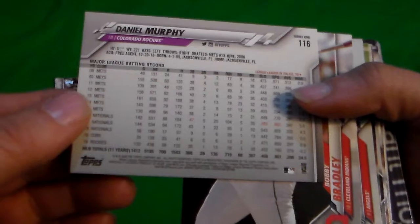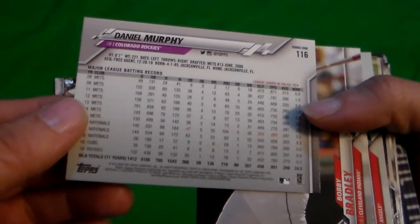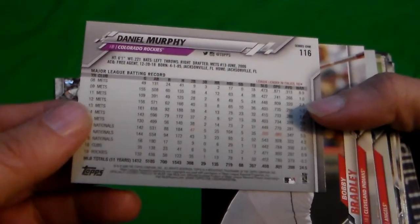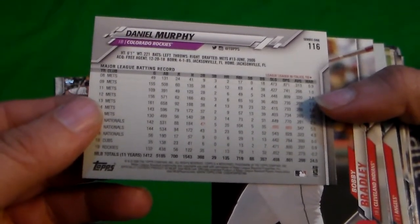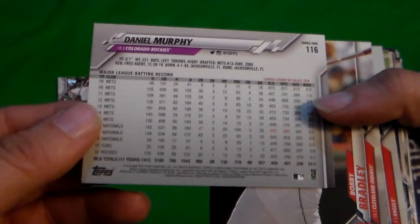We got Miguel Cabrera. We have a Tyler Alexander rookie card. We got a Daniel Murphy — how did he do last year? He had a WAR of 24.5 — oh, that's totals. Not a big home run guy. His average was .298. That's pretty decent.